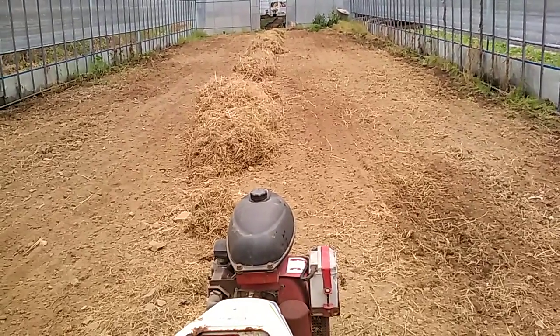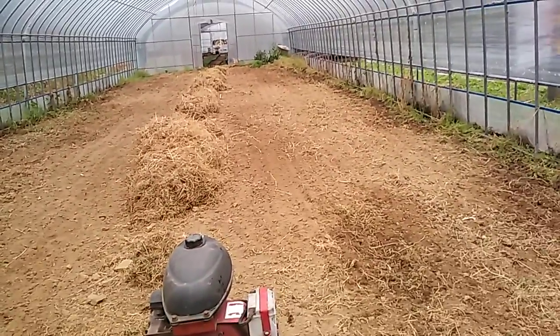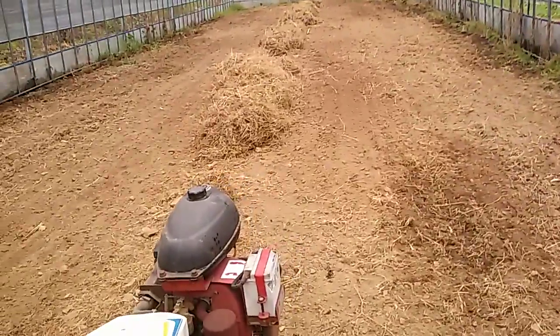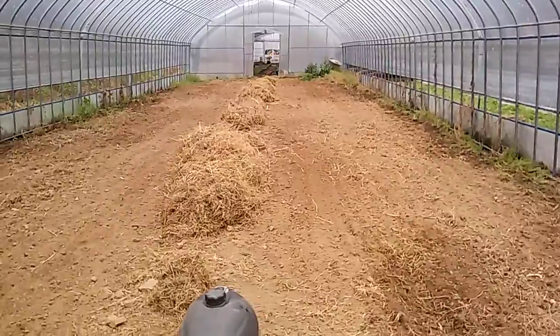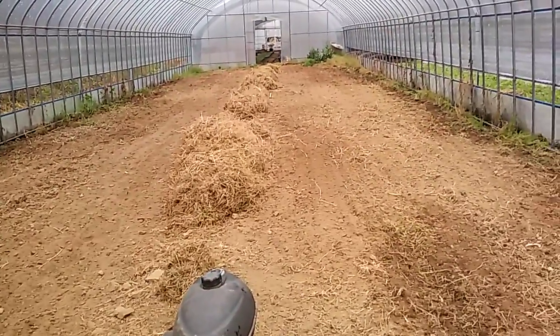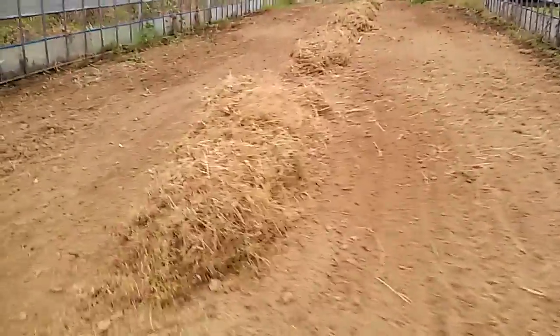We are back here in the greenhouse, April 16th 2016. Just finished tilling and raking up some of the old leaves. We got a nice rainstorm today, it's a little noisy. The greenhouse is prepared — what I'll do now is put some chicken manure all throughout here.